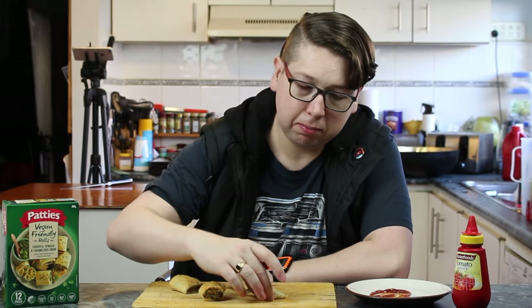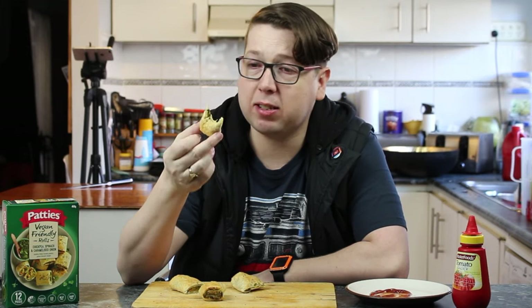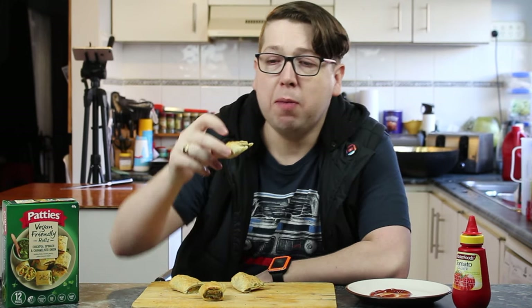I would happily serve them at a party and eat them at a party. I'm not a big fan of microwave things like these because I like my pastry flaky, but there's still a bit of flake happening there, so I'm happy with that.